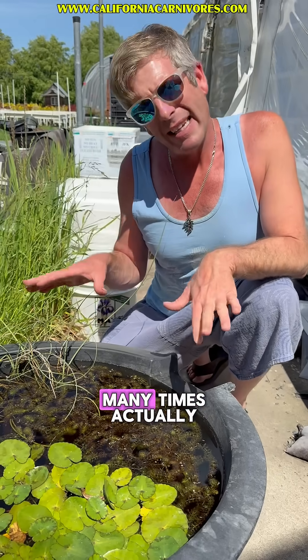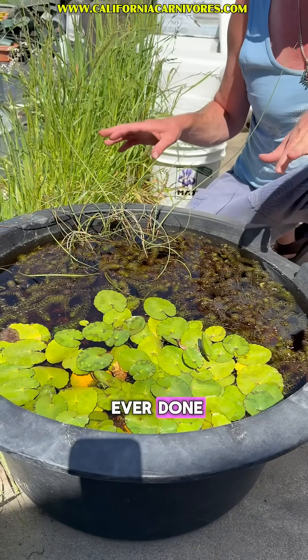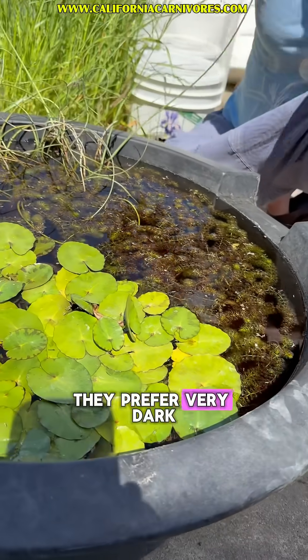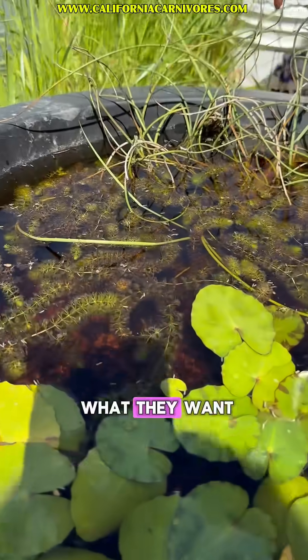We've grown this plant many times actually, but I have to say this is probably my favorite setup that we've ever done, and it's going really super well. They prefer very dark tannin-rich water, so this kind of coffee water is exactly what they want.